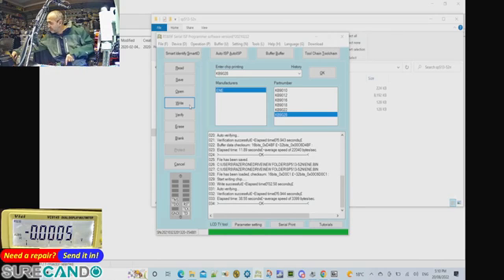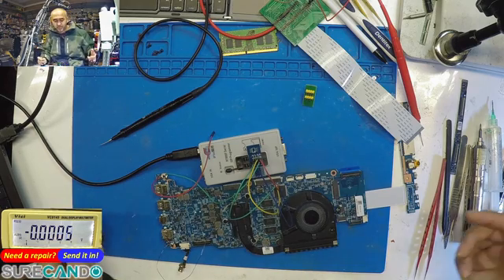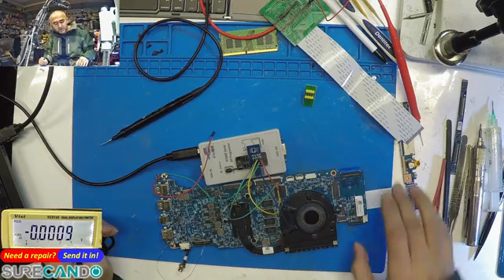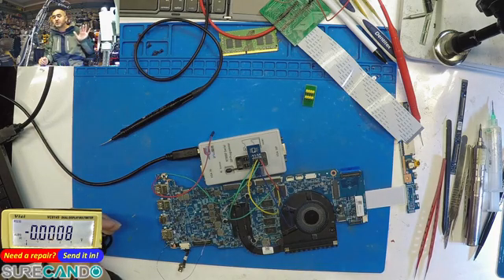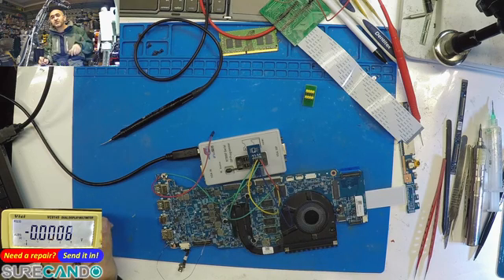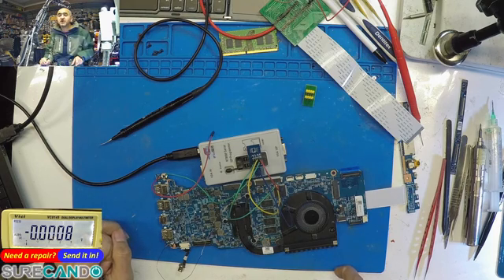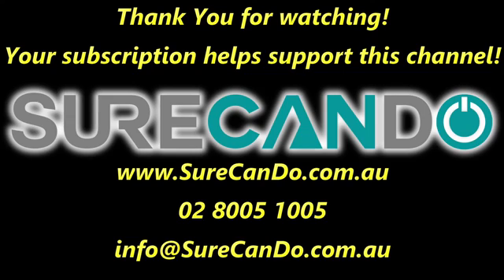We've reprogrammed the EC. Now cut the power from the programmer and remove the ground wire from pin 42. That's the end of programming the super I/O. I'll continue this laptop repair in a separate video — just search for the Acer SP513-52N. Thanks for watching, and please subscribe to support the channel.